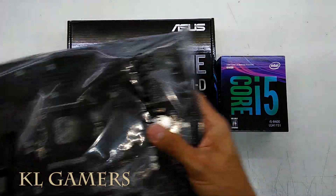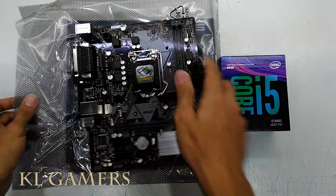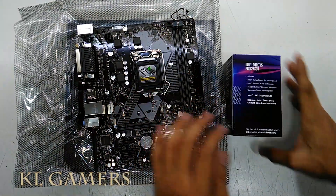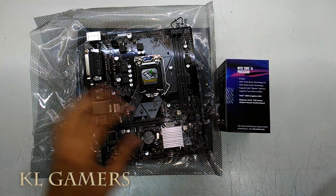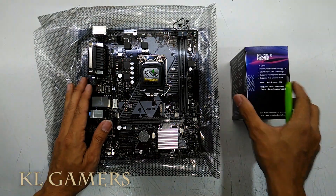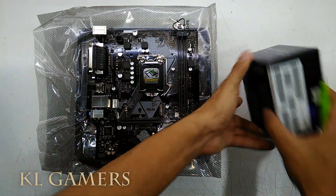I usually get this comment about how I forgot to put the thermal paste. Well, I did not forget to put the thermal paste. The truth is that the original Intel CPU heatsink fan comes with pre-applied thermal paste.